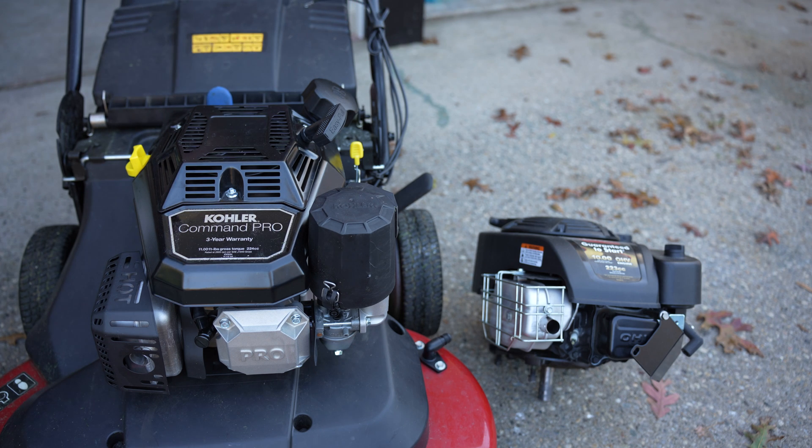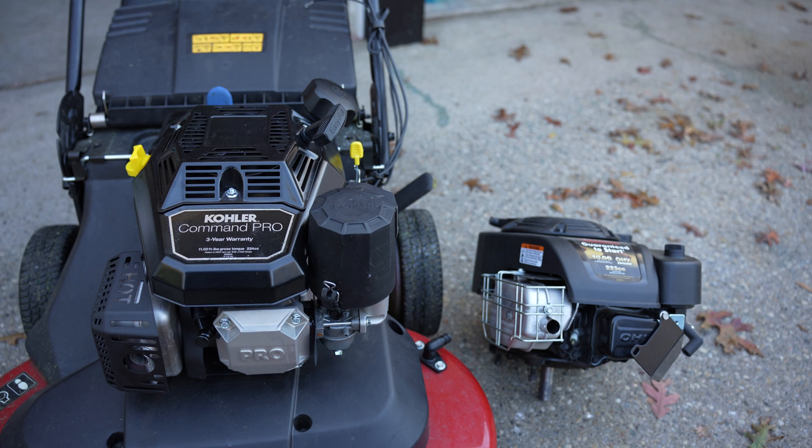A lot of people don't have nice things to say about the Toro Time Master, myself included. What you should be aware of is that the head gasket is going to blow. If you're the type of consumer who wants something that's going to last a long time without major repairs — and I consider a blown head gasket a major repair because you're basically taking the whole thing apart — the Briggs and Stratton engine with the Toro branding: get away from that immediately and come over to the Command Pro.